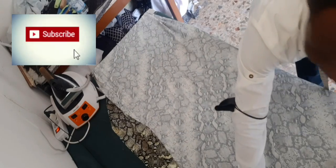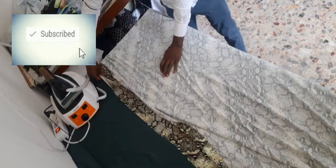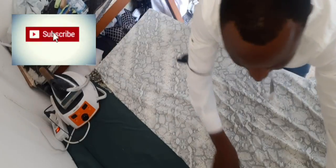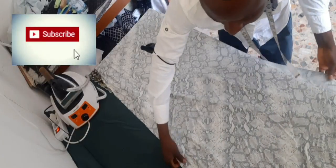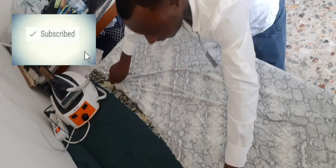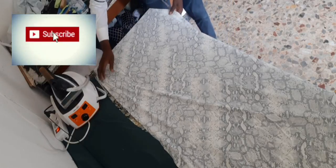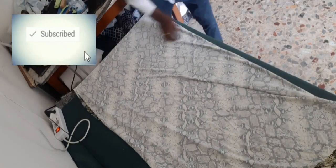I fold it, fold it once, then break it into two places. Because this material has an elastic — it's an elastic material. There's space here for me. Fold it into two places.